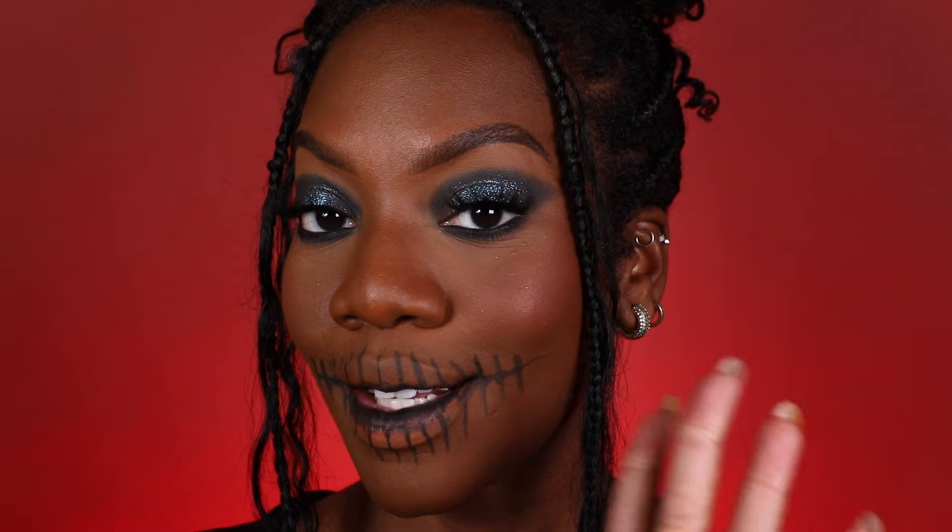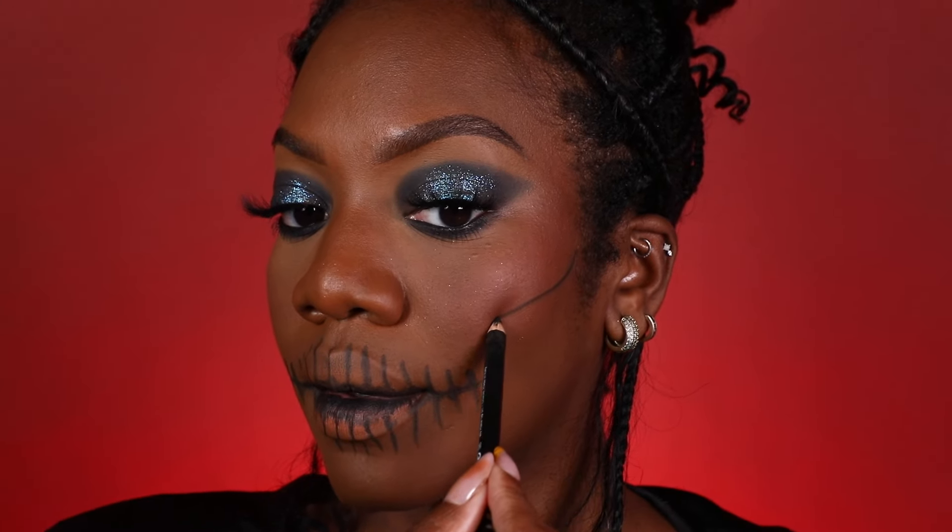The first thing I'm going to do is place the eyeliner between my lips and create a line, then extend that line from the corner of my mouth. To add further details to the lips, we're going to start creating vertical lines — I'll start in the very center. Now that we have the details of the teeth pretty much done, we're going to start accentuating our cheekbones. You want to start right where the top of your ear is so it creates a more hollow looking effect.